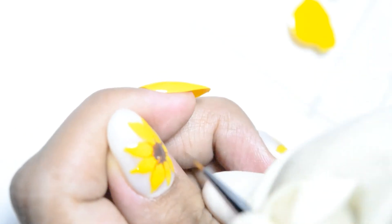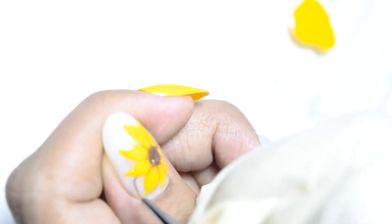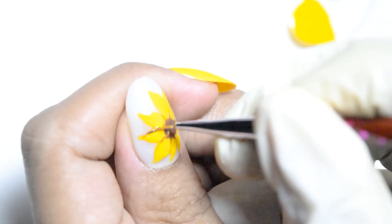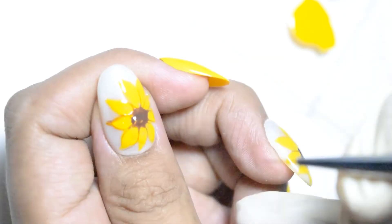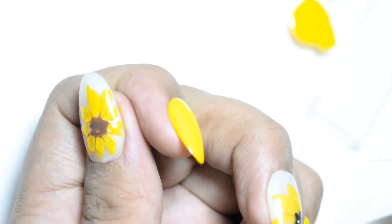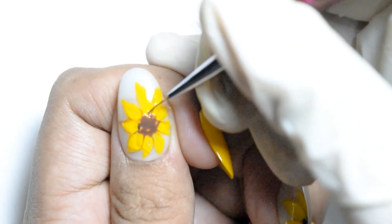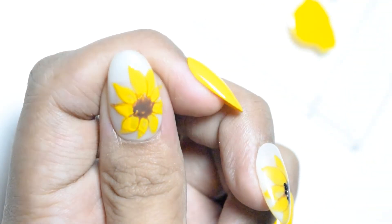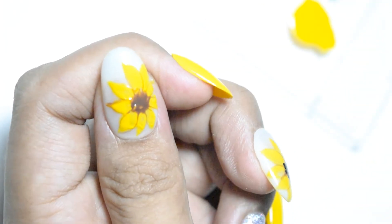And then after that, ipa-flash cure ko lang sya ulit — ganun lang kasimple, tapos na yan. Lalagyan natin kasi sya ng gusto ko may kakaibas dun sa center, which is yung glitters niya. Medyo dark yung napili ko na glitters, kasi ganun naman yung sunflower — either black or brown yung nasa center yung mga seeds niya.